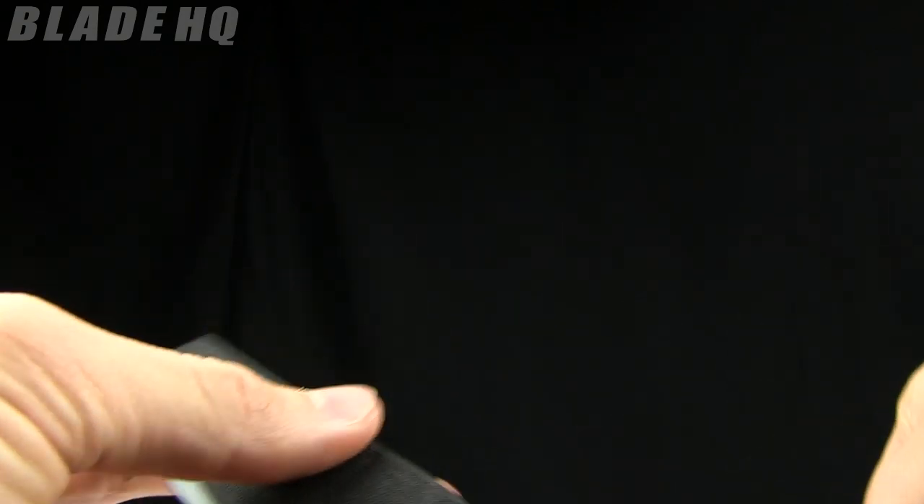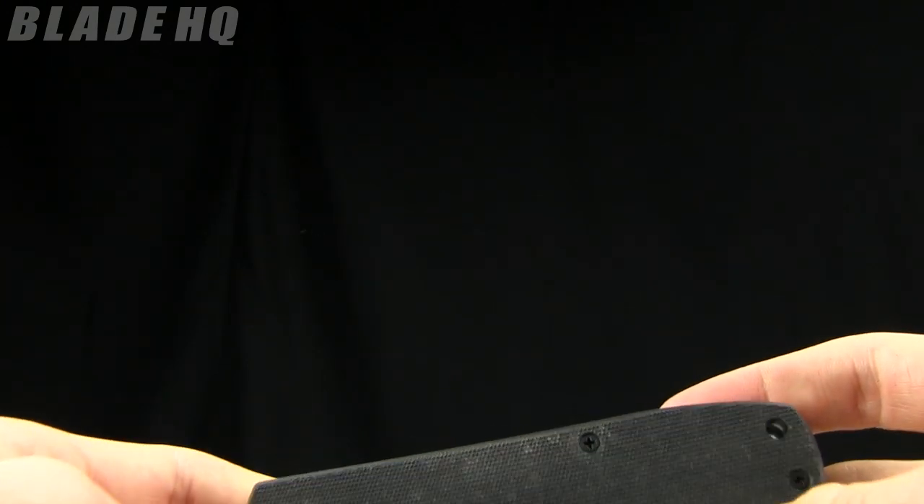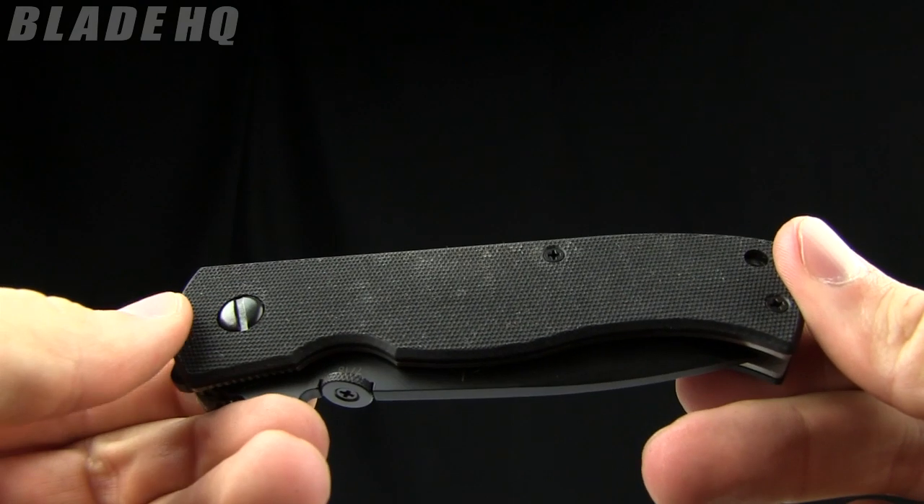Same specs on this one. It runs in the $154.95 range, which is the current price on BladeHQ.com. That is the place to buy it — buy it now.